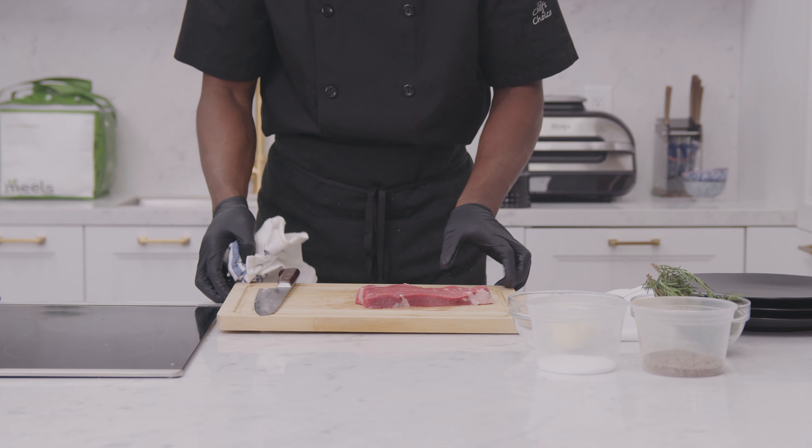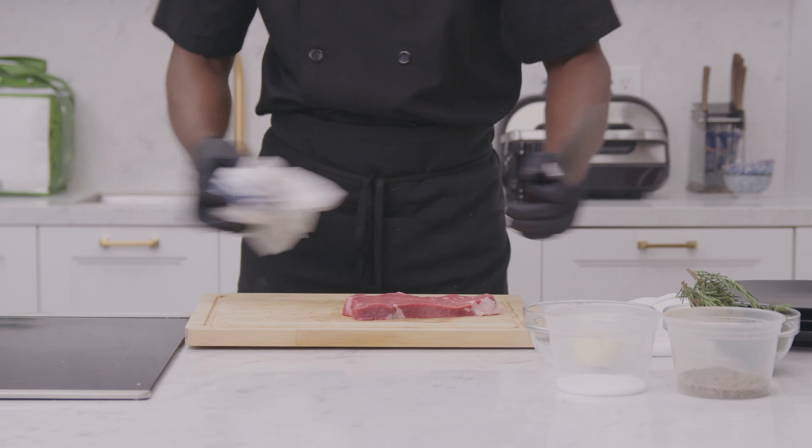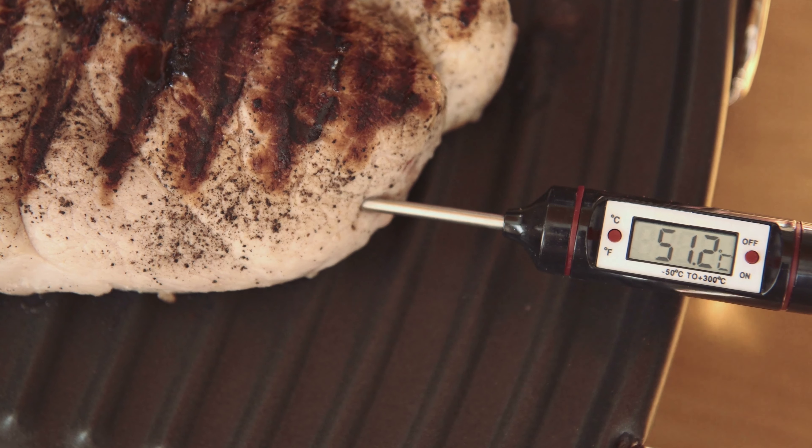Now what you're going to need is your steak, salt and pepper, cooking oil, garlic, butter, and thyme or rosemary. And optional is a thermometer to read the internal temperature of your steak.